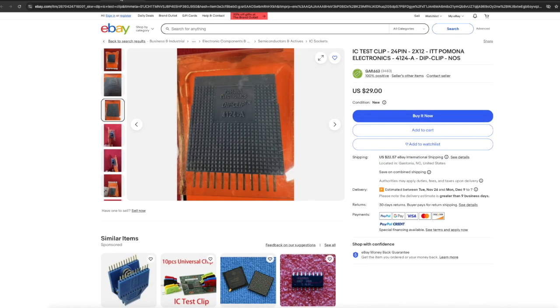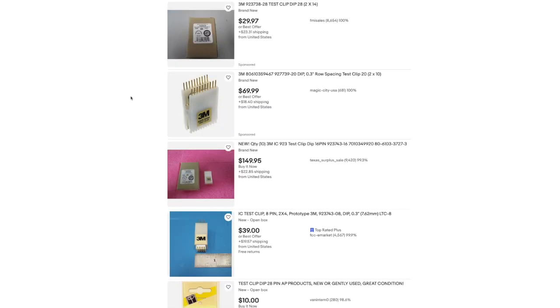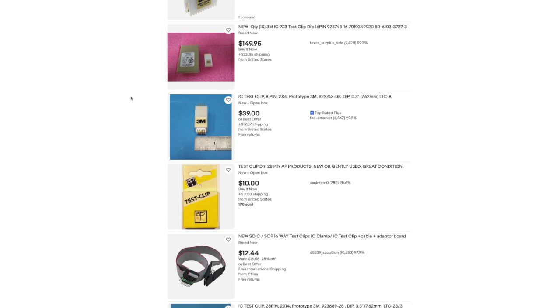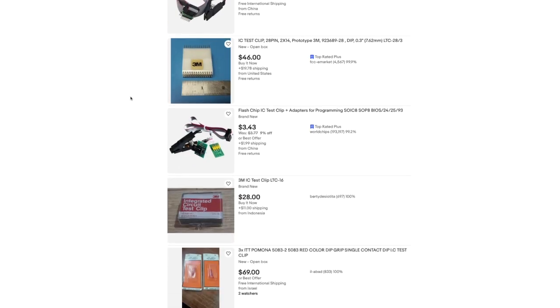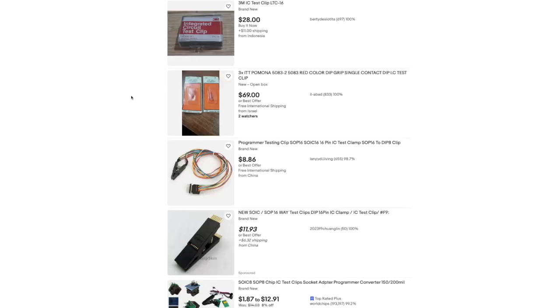I was able to find many different clip sizes and probably I could build a nice collection of these tools, but the prices for new or like-new ones are discouraging. Let's search for open source clip projects.